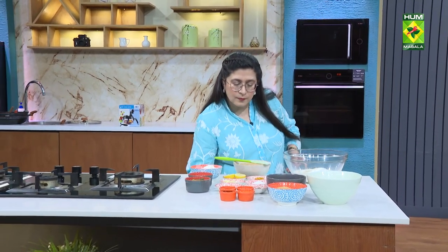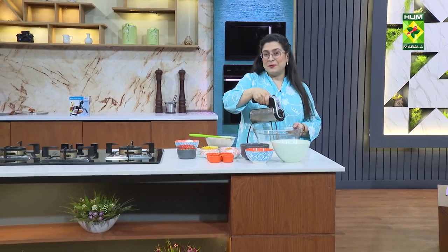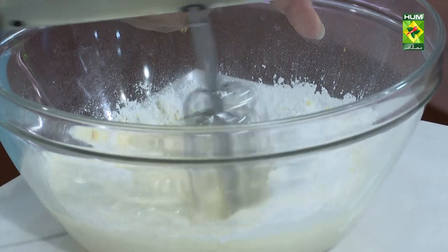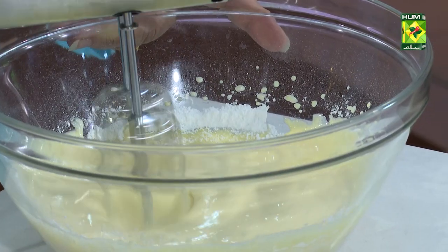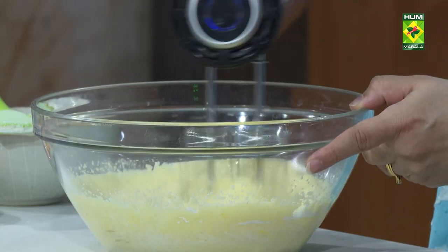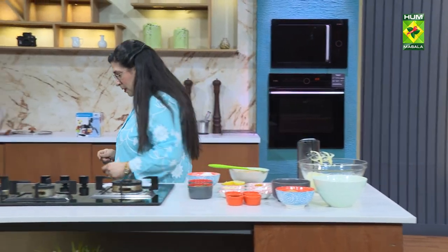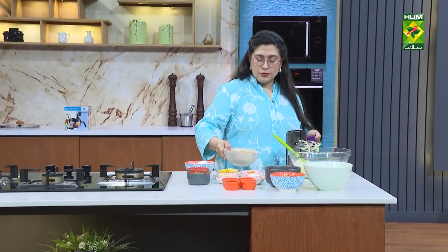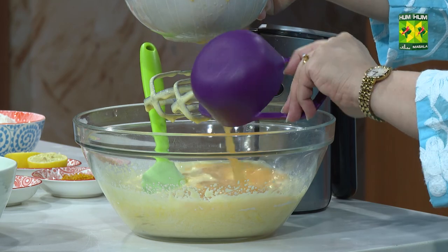I will mix it in a little bit. I don't want to add any color or an artificial orange essence from the market. Fresh orange juice should be fresh, okay? Strain it so that any pips won't come in.